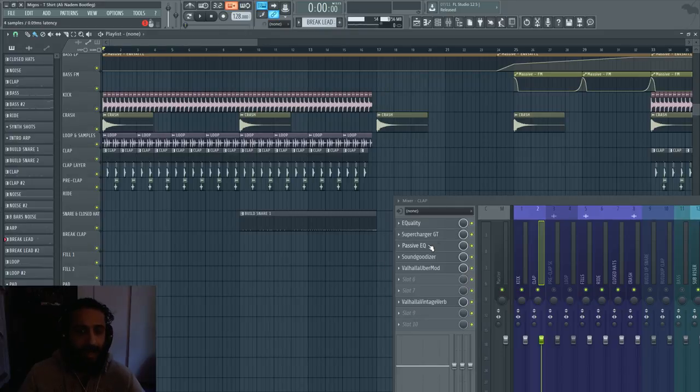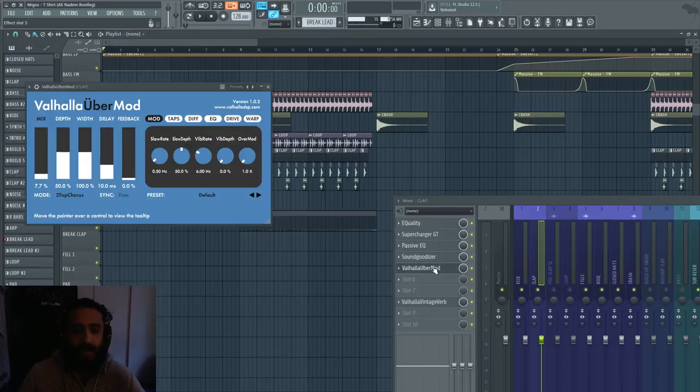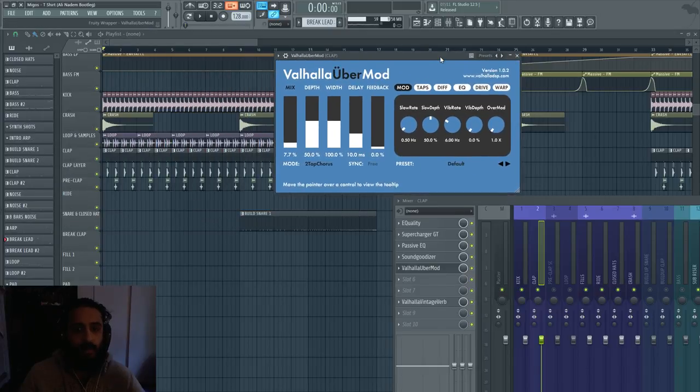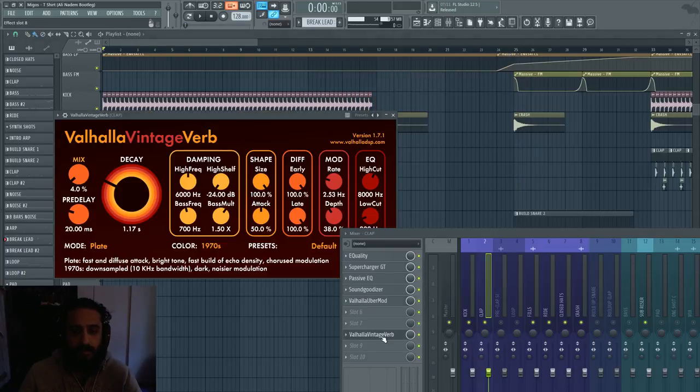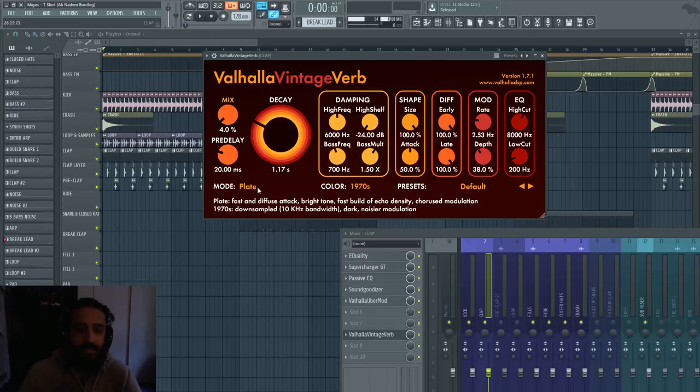I do have a video on saturation on Supercharger — I'll link it in the video description. Then we have the good old passive EQ, Sound Goodizer again, and Valhalla Uber Mod — a chorus and reverb powerhouse. It does a variety of things to widen, whether it be drums or vocals. Last but not least we have Valhalla Vintage Verb; I just wanted a basic plate verb because the clap already had a bit of wetness but not enough.